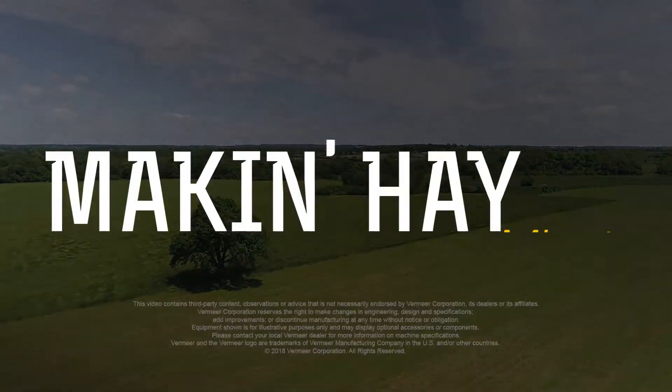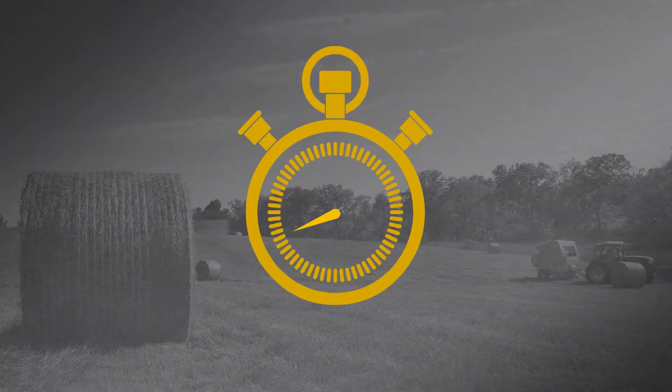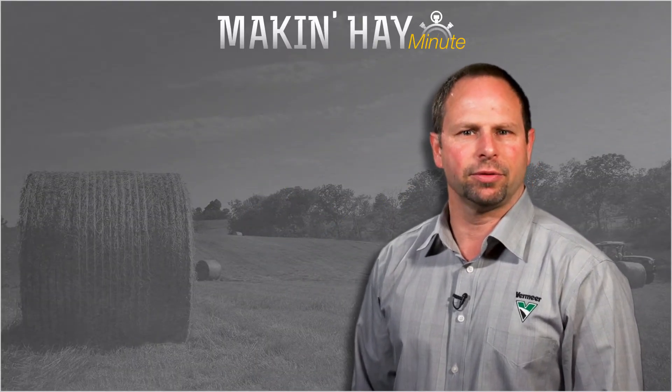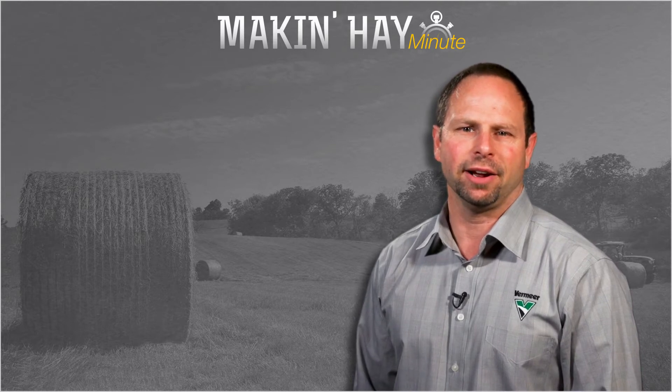Great information, Tim. With the Making Hay Minute, I'm Brian Setzer. Hope you enjoyed this episode of Making Hay Minute — please check out some of these other videos or find us at MakingHay.com.